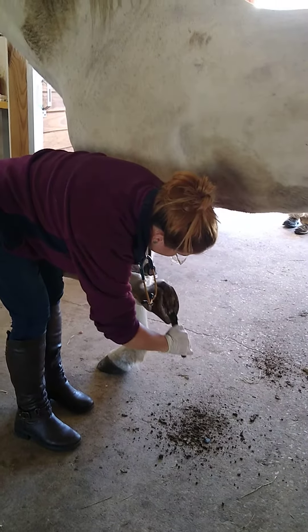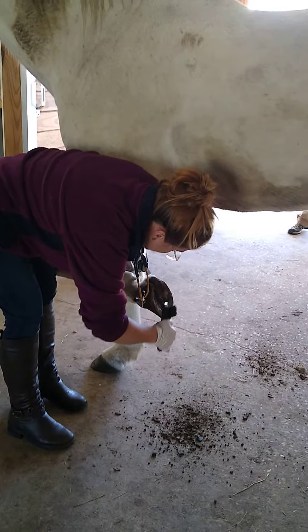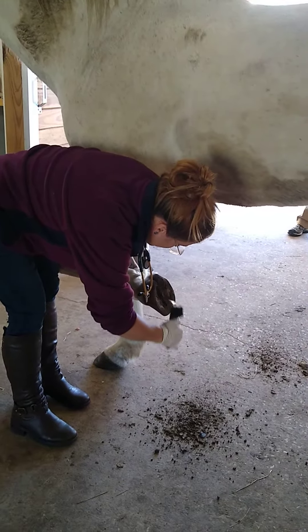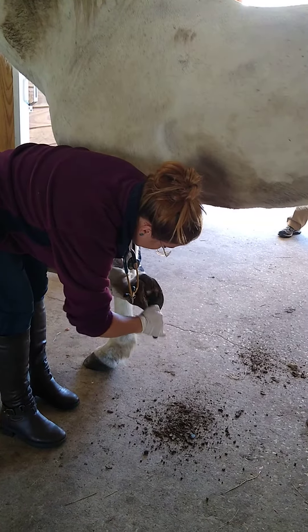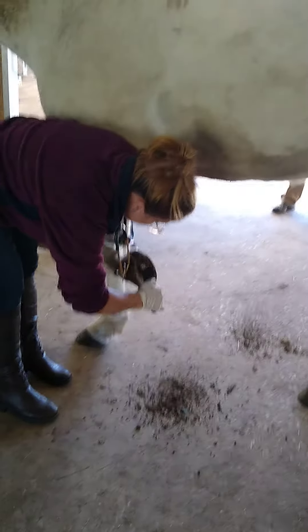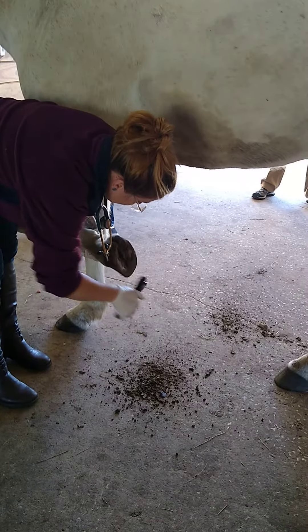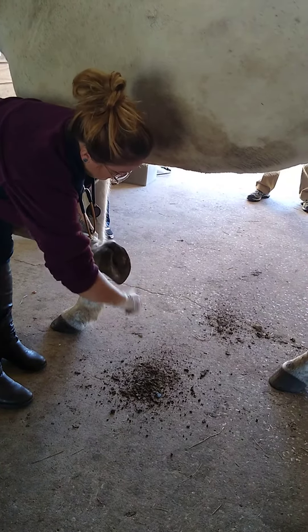Did he get a new halter too? Yeah, another free one — apparently it's free halter season. These are cheap. Where'd they come from? Saddle box and Dover. All right, you can brush that out now. There you go.